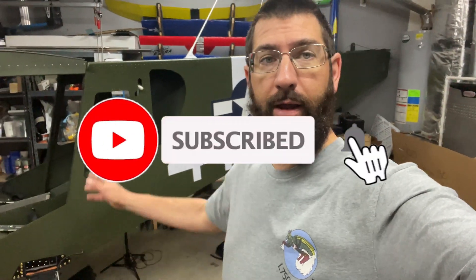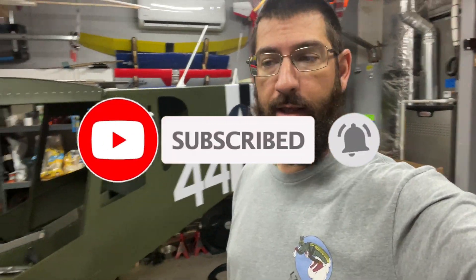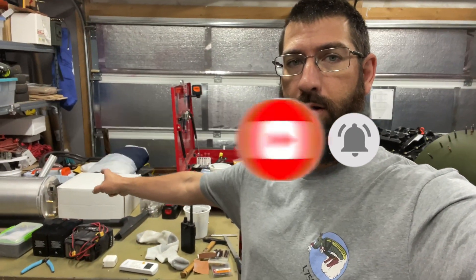Hey guys, welcome to Joe's RC Corner. We're going to be back on the cruiser today and we're going to be starting the work on the fuel system, so stay tuned.